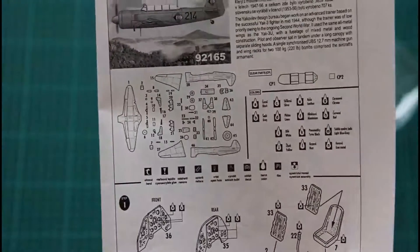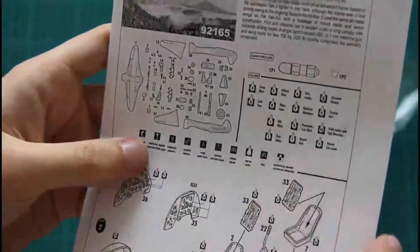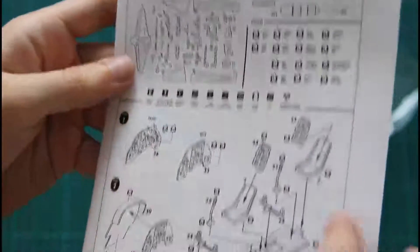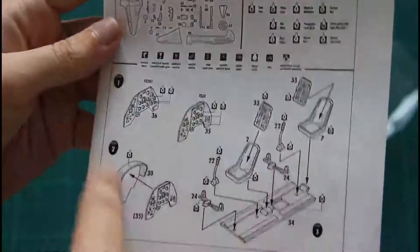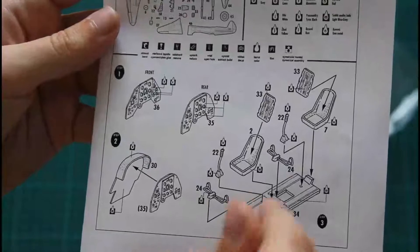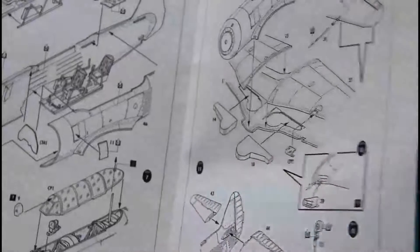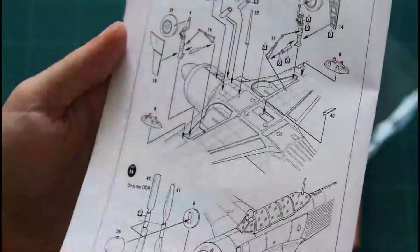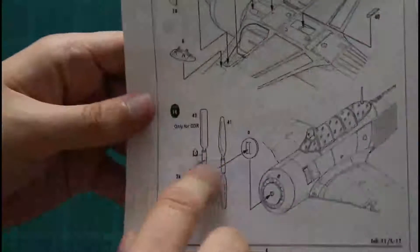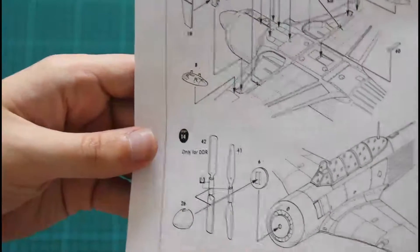Here is the assembly manual, done in black and white — quite a simple short history of the airplane, a parts map, and color callouts given in basic numbers and names. The instructions are shown with very simple pictures. As you can see, there will be an exclusion for the DDR version, so you have to be careful while assembling.